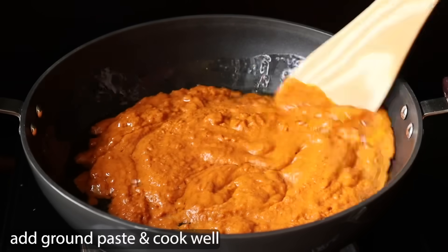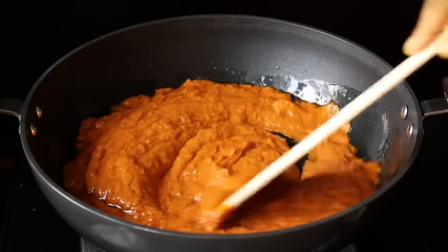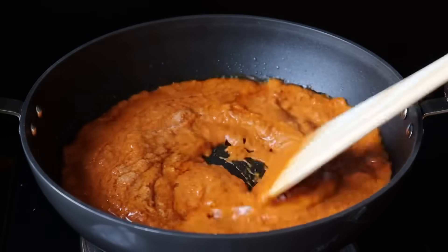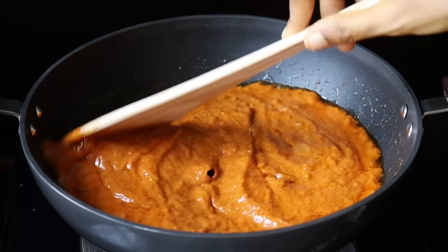We will add a paste to the rice and mix it well. Add a little bit of rice. This gravy is very good. We can't eat anything without this gravy — that's why we use it.